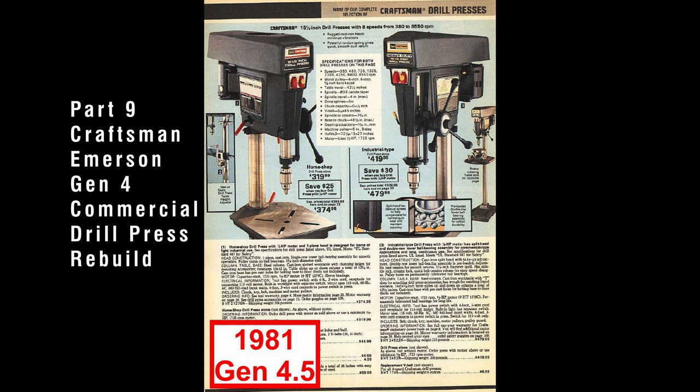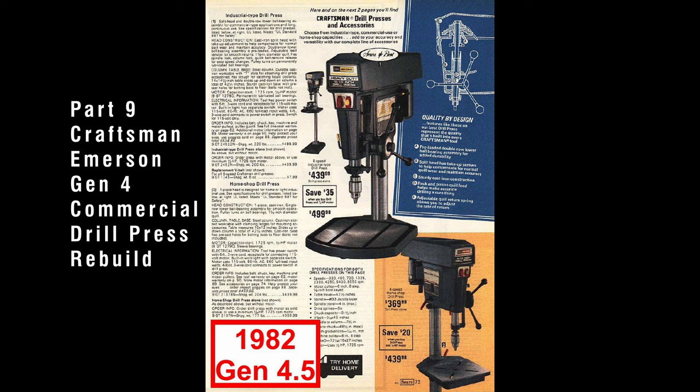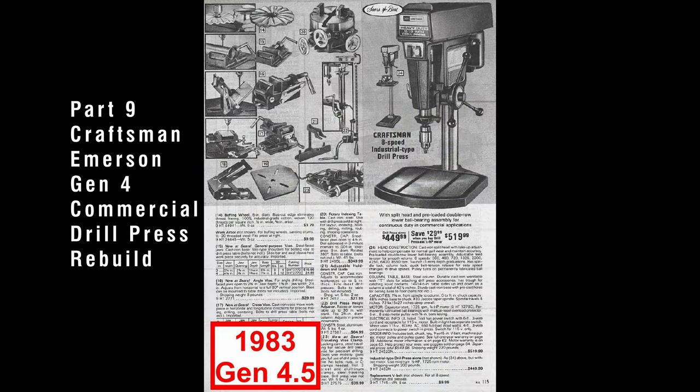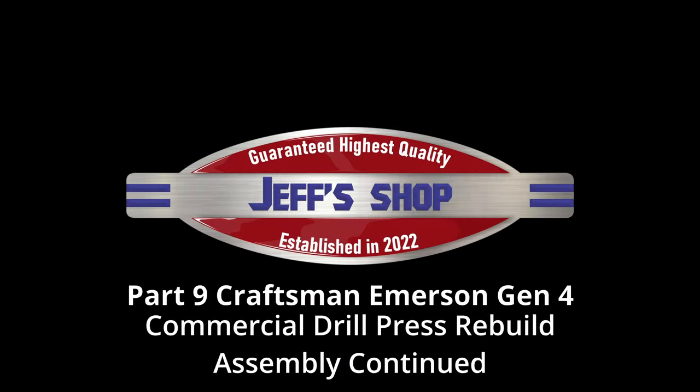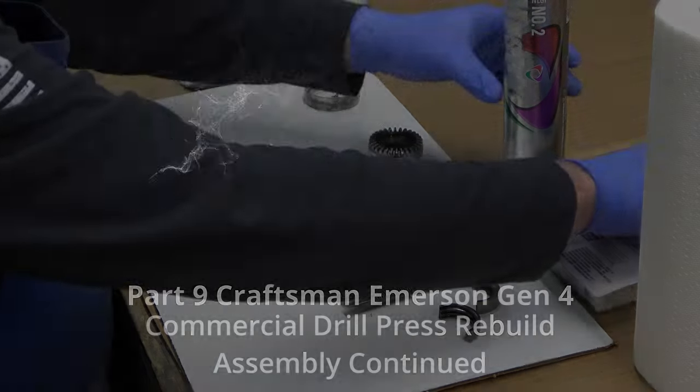This is part 9 in the Craftsman Emerson Gen 4 Commercial Drill Press Rebuild Series. If you haven't seen part 8, click the link at the top of the screen. In this video, we're going to be continuing with the assembly. Hello everyone, I'm Jeff and welcome to my shop. We've got a lot to cover, so let's get to it.